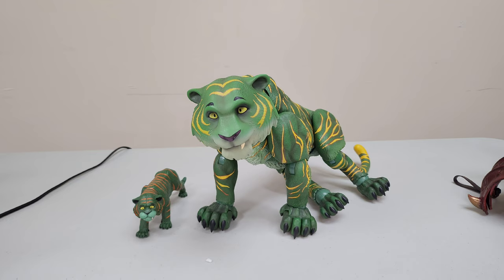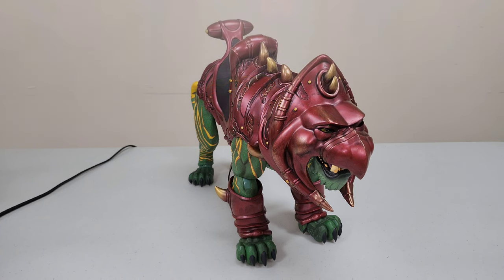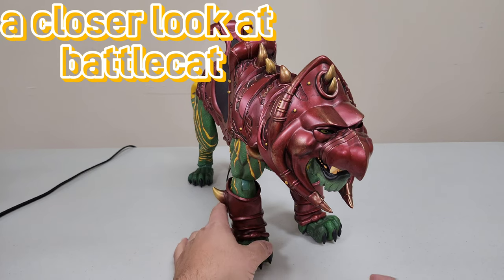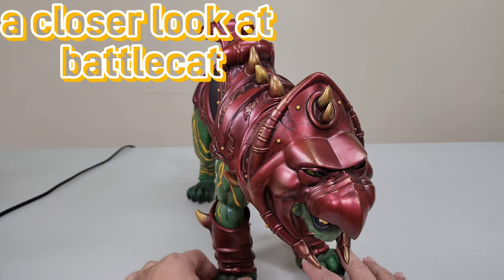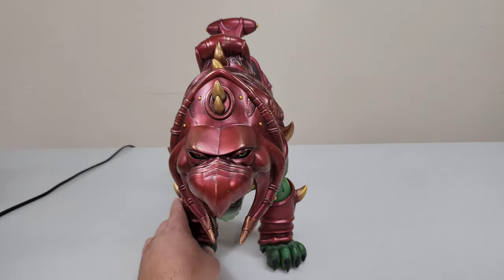Now I'll put in the rest of the harness, swap out the heads, and change him into his alter ego — Battle Cat. And here we have it — the star of the evening, Battle Cat in all of his glory. This is an absolutely beautiful, beautiful piece of work. You can tell a lot of love went into this and that this is absolutely high quality at its finest.